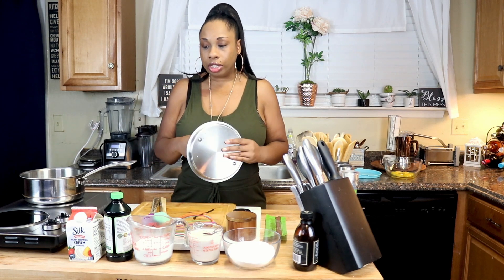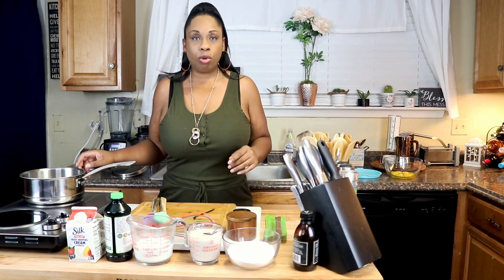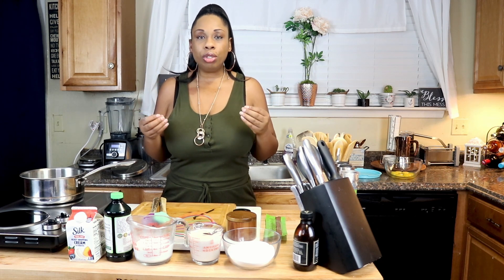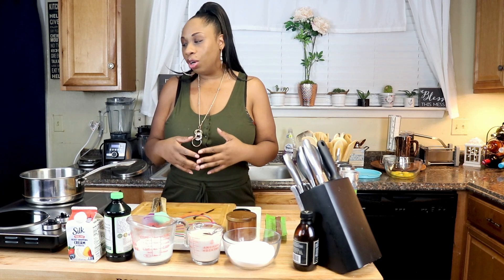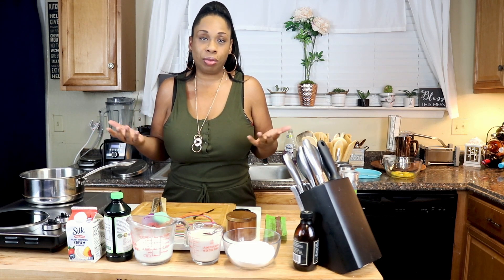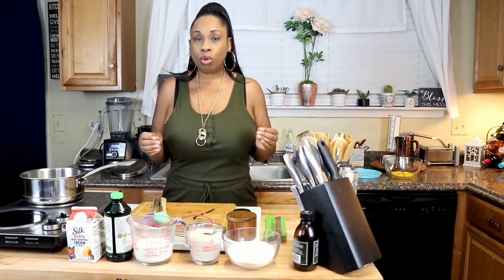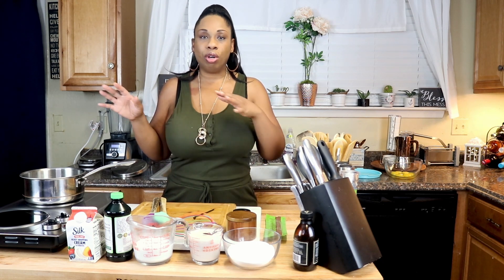We're going to start off using a stainless steel pot. If you have stainless steel, please use that to make your ice cream, because other types of cookware tend to let the flavors of what you previously cooked linger. You don't want your beautiful vanilla ice cream catching a hint of spaghetti sauce. If you don't have stainless steel, give your pot a really good cleaning — maybe do a pre-soak to eliminate any extra flavors.